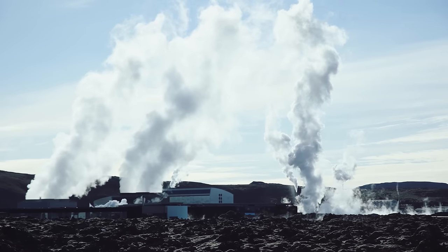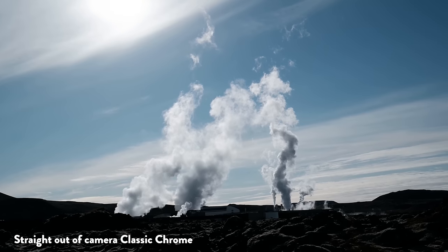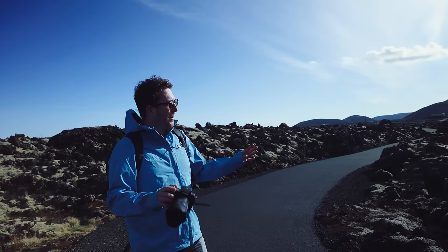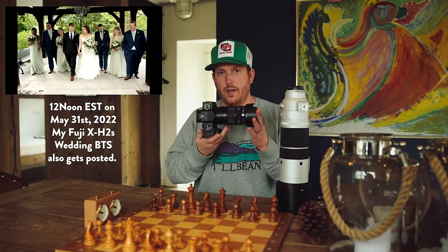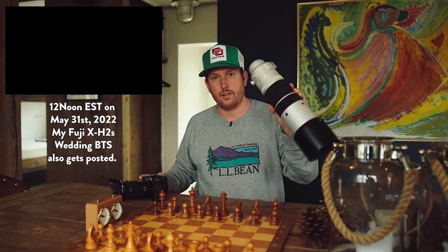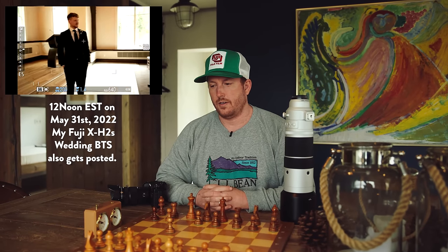This is 4K 29.97 footage of them making clouds — these clouds I think are going to Southern New Mexico. Actually, if you're in North America or Europe, there's a pretty good chance that your clouds come from this factory. Also, tomorrow there's going to be a video going up on the 18 to 120 F4, and the following day the 150 to 600. So if you're interested, subscribe, turn the bell on, and I'll see you tomorrow.